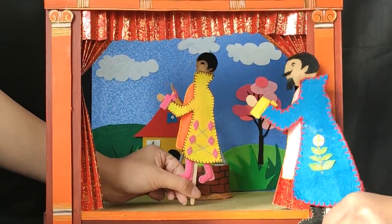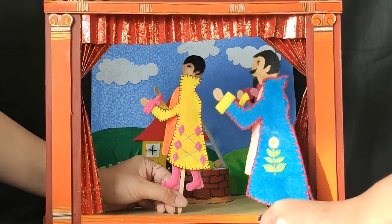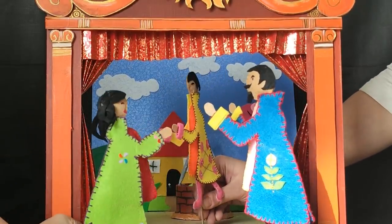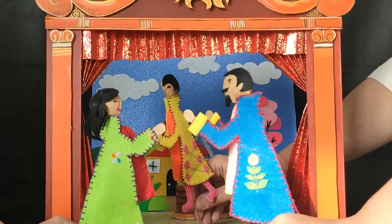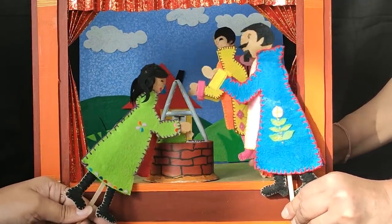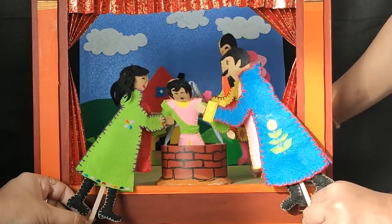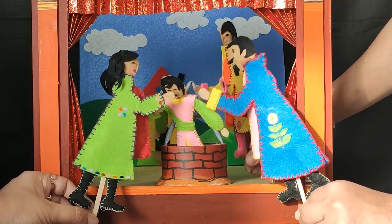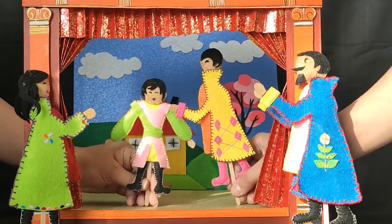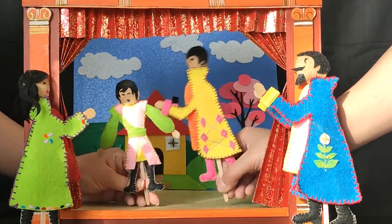Some people were passing by who heard Tom and came quickly to respond. They all worked together to pull him out and save him from drowning in the well. Grateful to have had his life saved, Nick thanked the helpful strangers and hugged Tom for saving his life. "Thank you!"